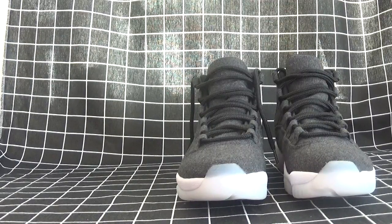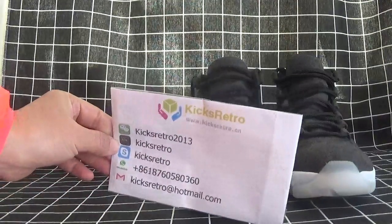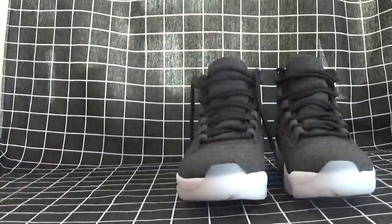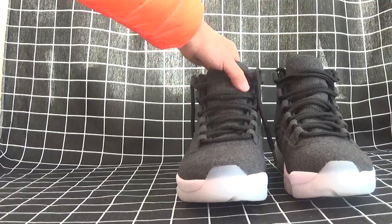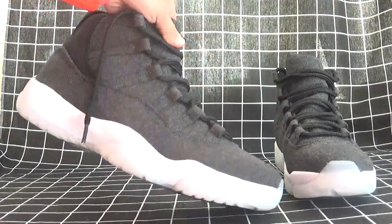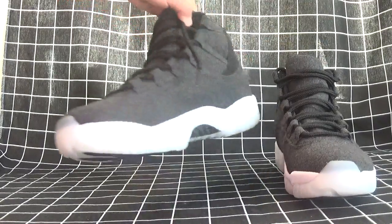Hi everyone. This is Nancy. Here's our online shop content details for your guide. Today I will show you the Air Jordan 11 — the great one. Let's check it out.